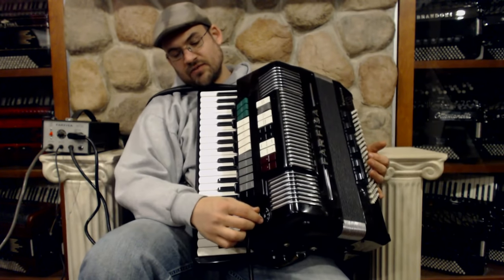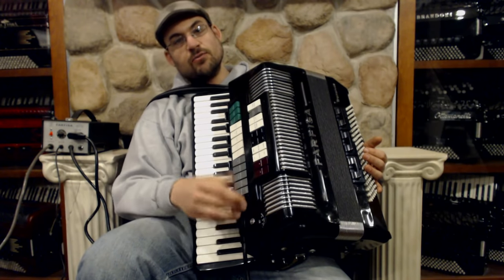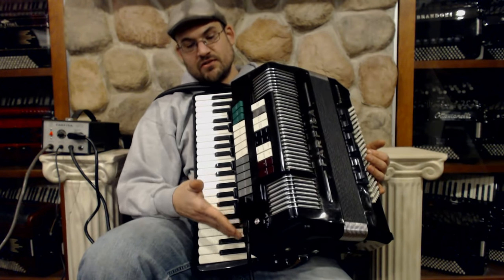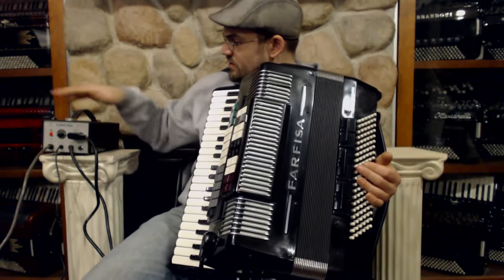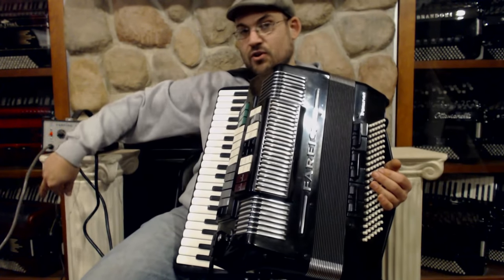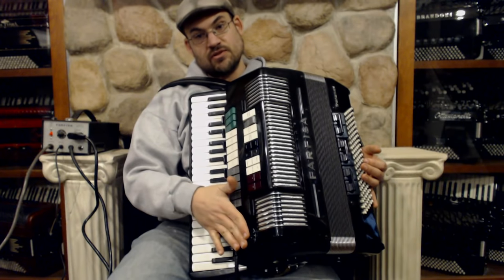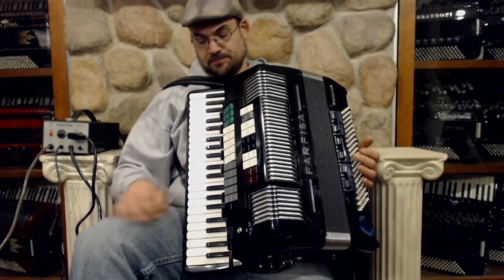We have one knob left down here — we have vibrato and sustain, and this is telling the pedal which device it would like to interact with. Here we have vibrato, sustain, and all the different functions the pedal can control, controlled right here with your hand. Speaking of the pedal — there's also a cord right next to me here that runs out to this box: your power center. One cord goes to the outlet, one cord goes to the accordion, then you have a quarter-inch cord to your amplifier and a cord to your foot pedal. The foot pedal has up and down for volume dynamics and an adjustment on the right-hand side — you can even kill the volume with just the pedal.